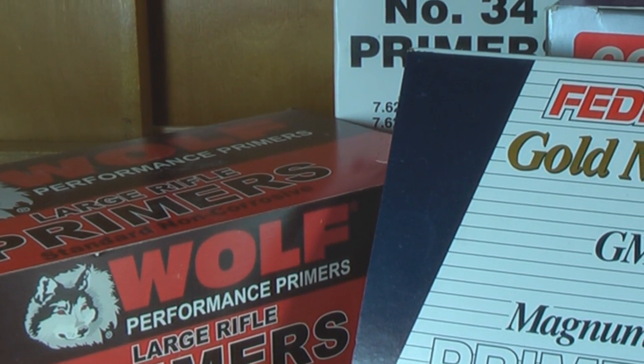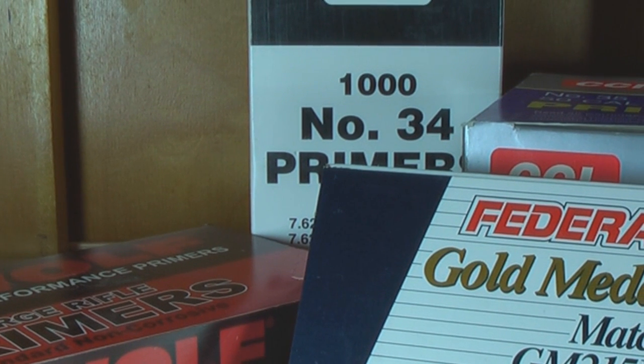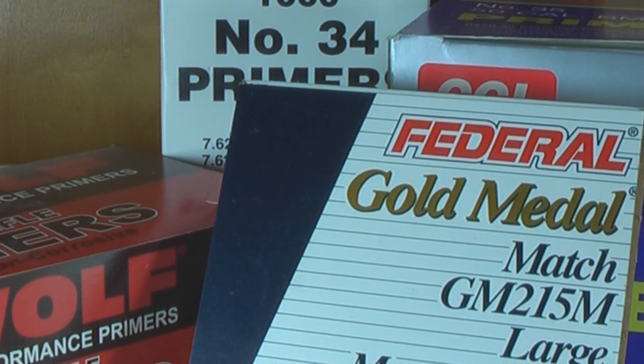Hi, welcome to AmmoSmith.com. Today we're going to talk about primers — what you need to know. Primers come in a variety of sizes and from quite a few different manufacturers. We're going to cover just some of them, and this is just the basics.